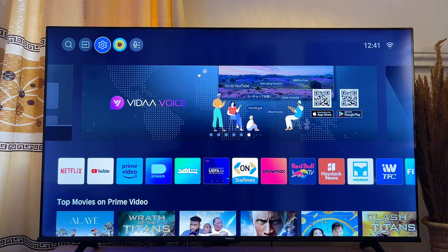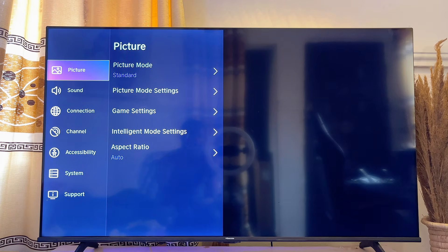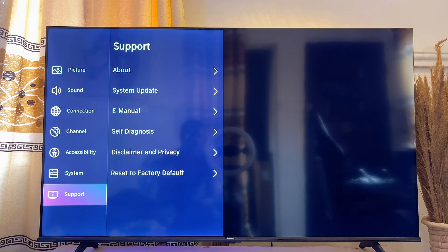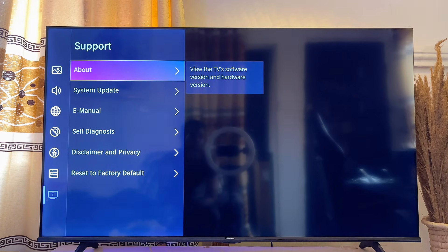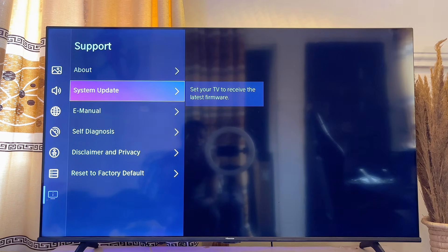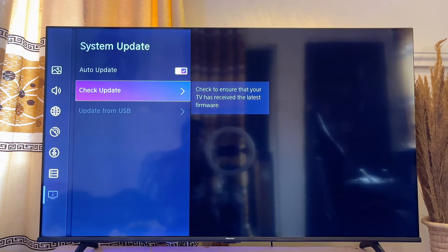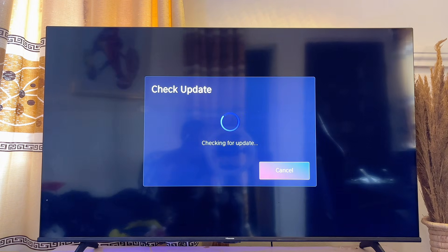Go over to the settings of your Hisense smart TV, click on the settings icon, and then scroll down until you get to Support. Click on it, then go to System Updates and click on it. Check if there is actually any update available. In my case, I have auto update turned on so the TV automatically updates itself, but if it is not turned on, go ahead and manually check for updates.